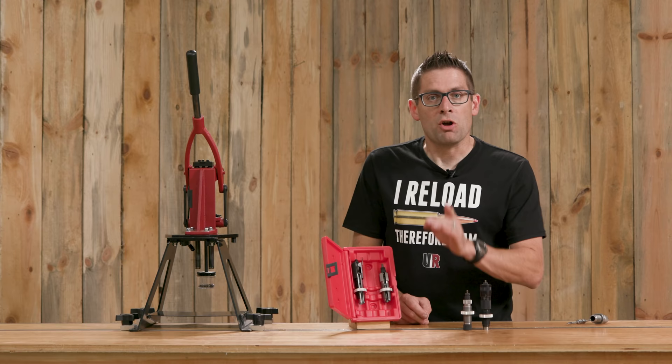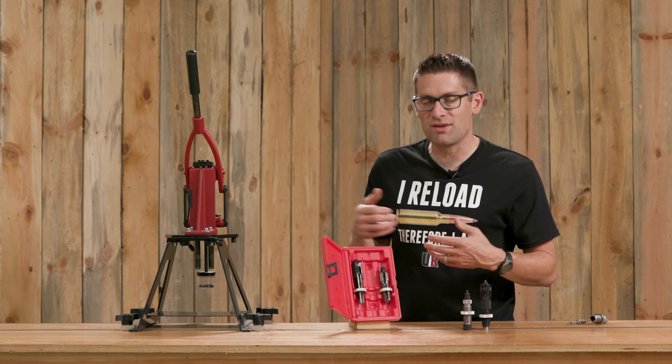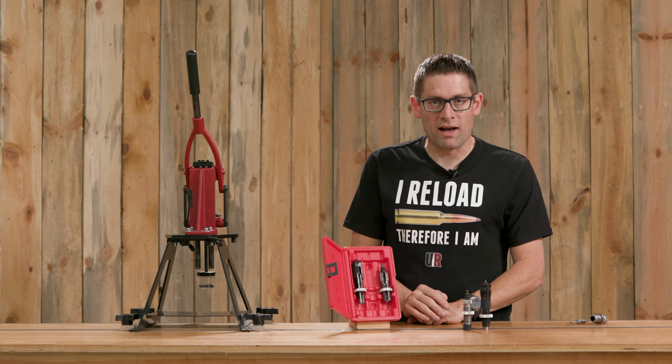Do you use Forrester dies? I'd love to hear your feedback. How are they working for you? Which die sets do you like the best for the type of shooting that you do? Forrester products, great stuff — coax great press — would love to hear how you're using these products and what you think of them.